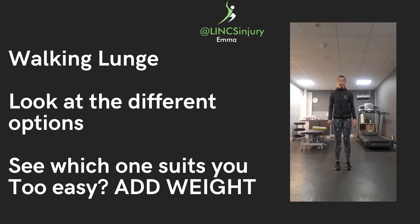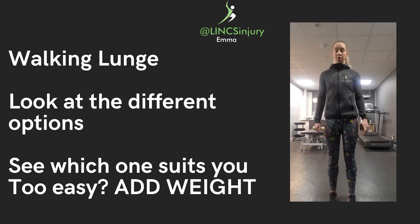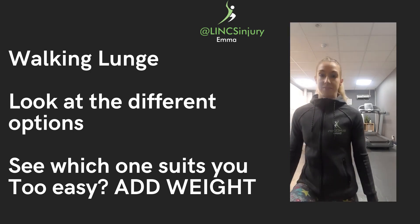The way to regress this exercise is to take a step forwards and then, instead of bringing the back leg through, stand up nice and tall and then swap legs.